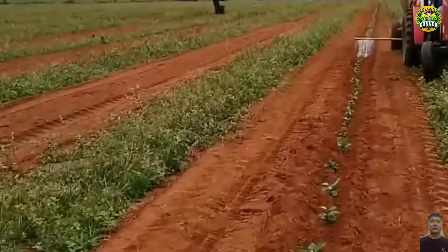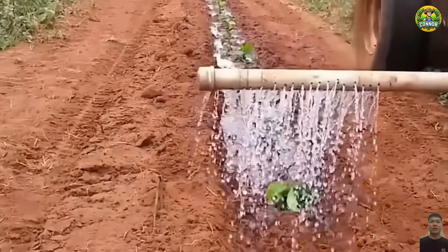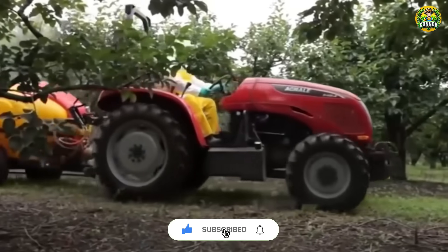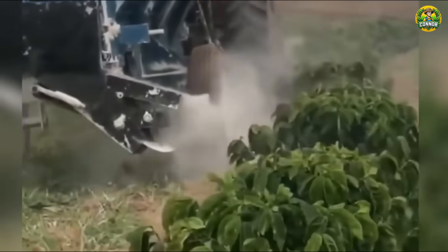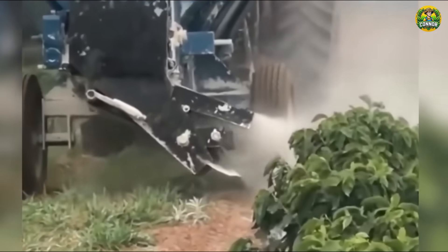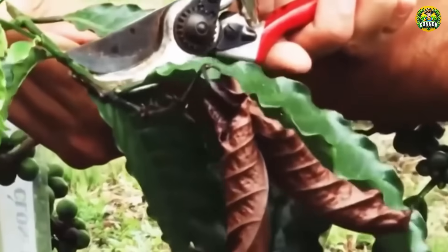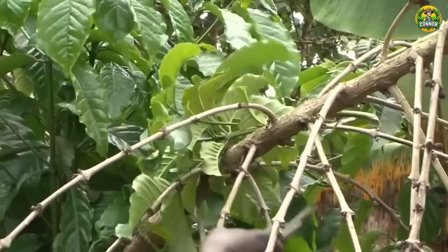Growing coffee isn't just about planting seeds and hoping for the best. Coffee plants need meticulous care at each stage of development, from watering and fertilizing to pest control — everything precisely calculated so that plants grow healthily and produce high yields. After a few years, when the coffee tree reaches maturity, pruning becomes extremely important. Farmers will prune unnecessary branches, preventing the tree from growing too tall and helping it focus on producing fruit, which also makes the harvesting process easier later.